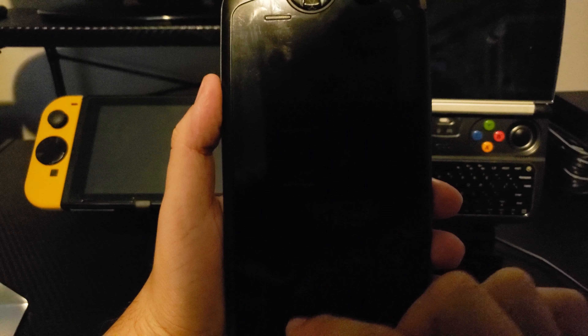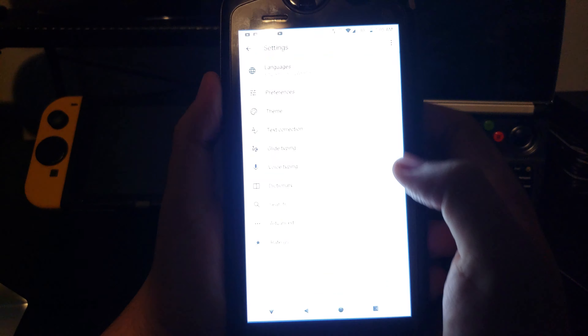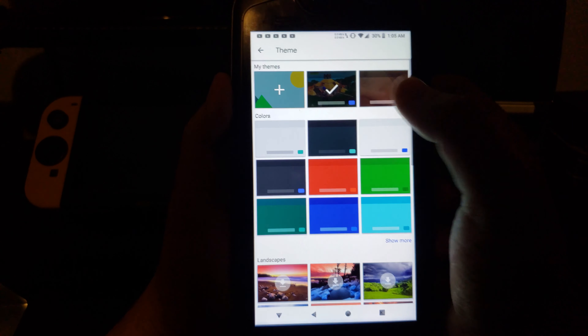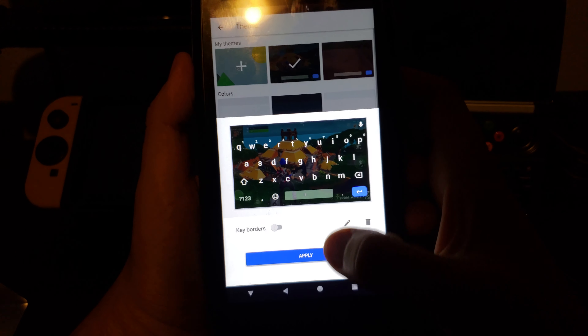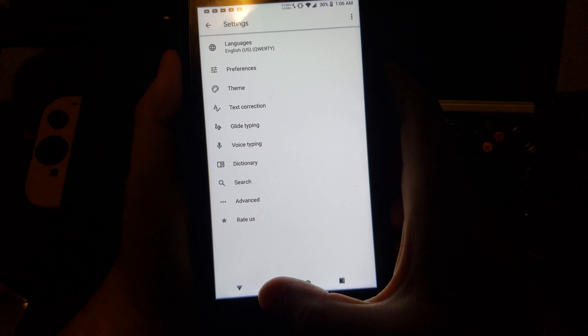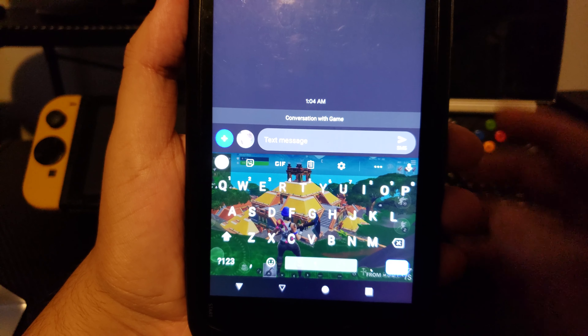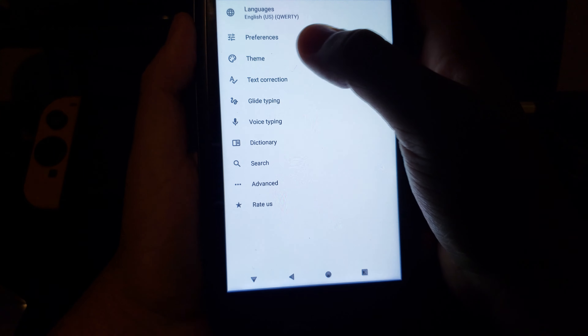I want to show a cool feature on the Mochi i7s. Go to settings, then themes, and apply. And then that's what you get right there.